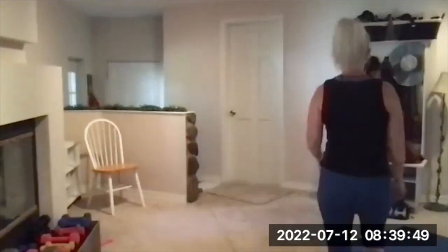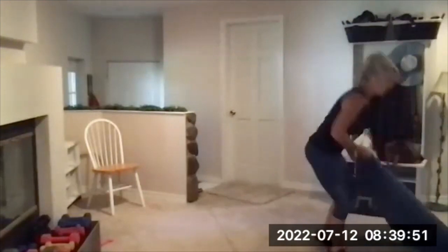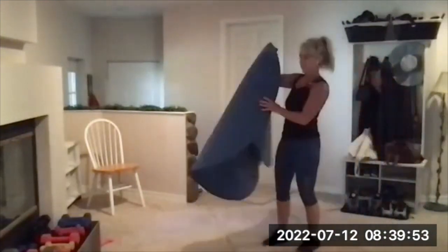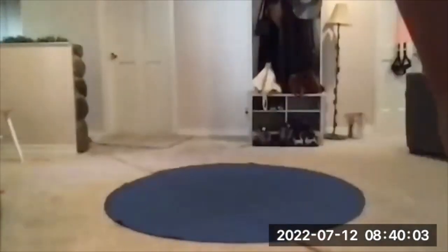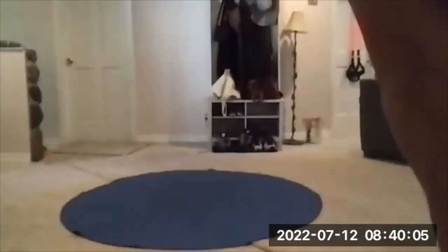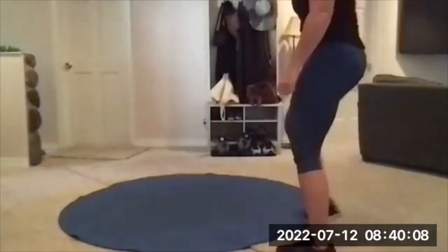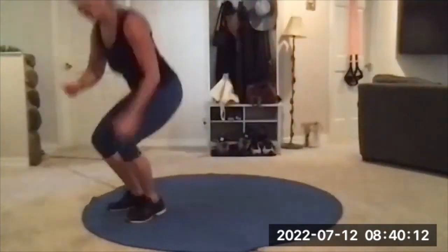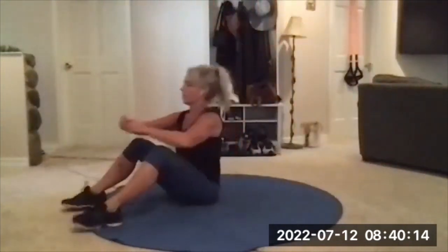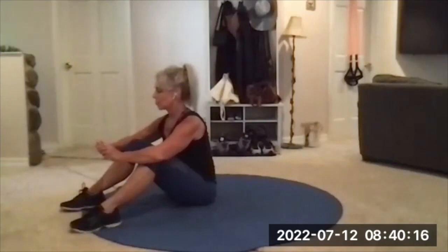No equipment needed, Pilates sequence, so everything is once. We've been doing these a little bit longer because we're strong.